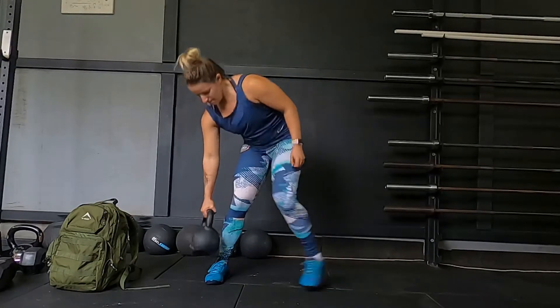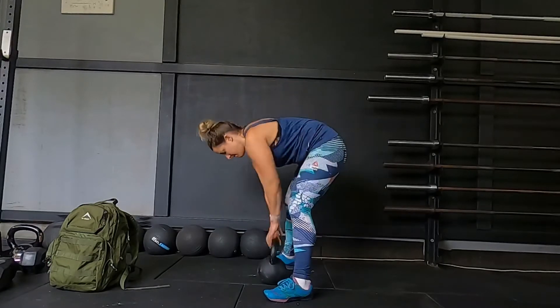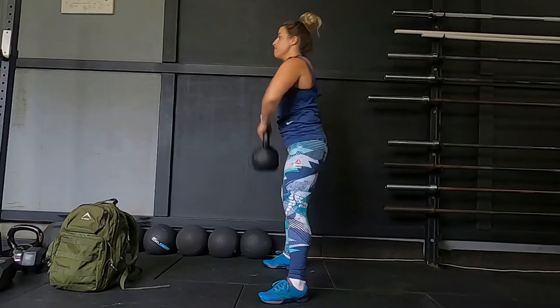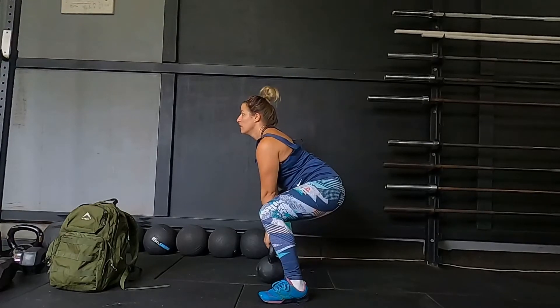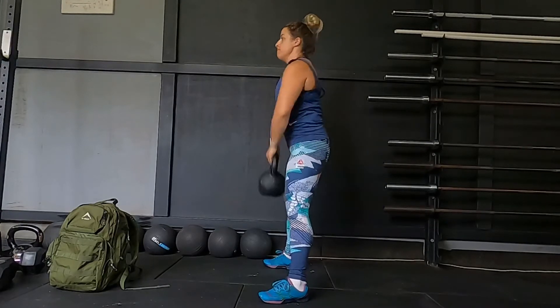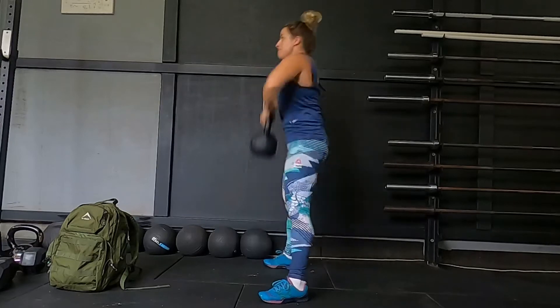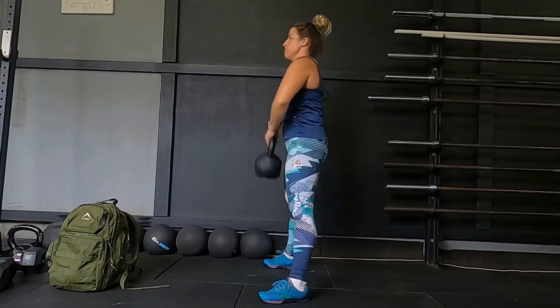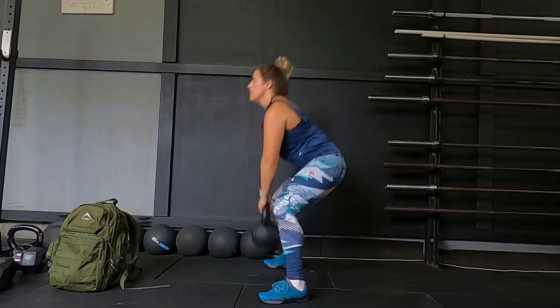She'll now turn sideways and demonstrate the movement. Same as the deadlift, the back is straight and the chest is up. Lats are engaged. Kaylee then drives through her heels, her knees go back, she pops her hips and pulls the bell to her chest.